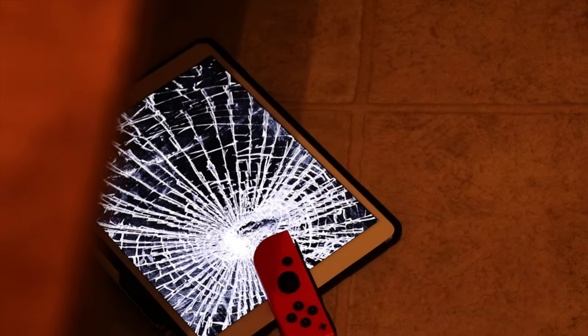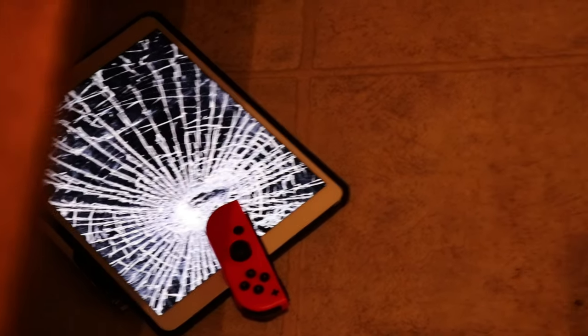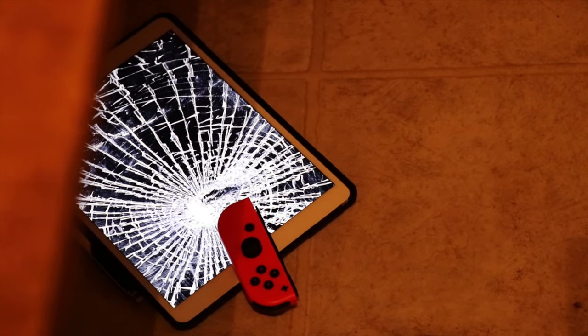Let's go see if he falls for it. I'm gonna tell him that he's in trouble and that he broke it, and he's going to have to pay for it out of his own money. We're gonna see if he falls for it.